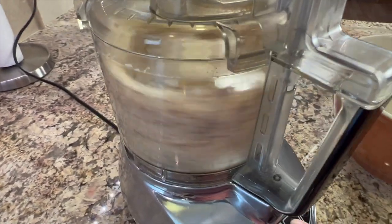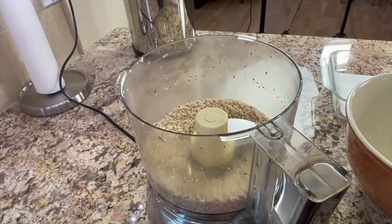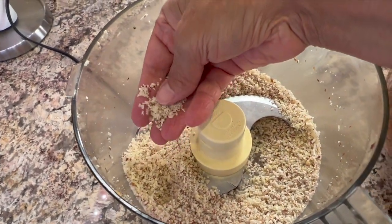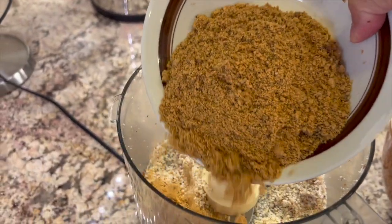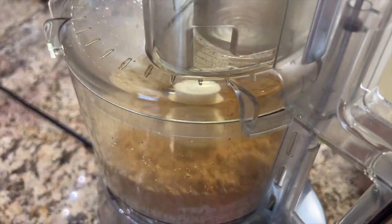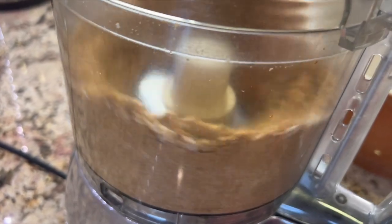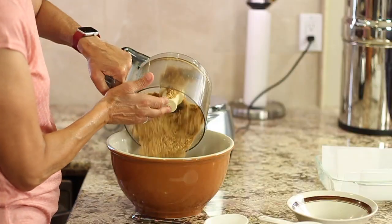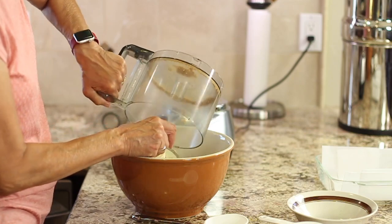I'll process this and show you what it should look like. That looks good. Now I'm going to pour the graham crackers back into the food processor with the almonds and the coconut, and mix it again so everything's well combined with no big chunks. Then I'll place this mixture into a mixing bowl until we need to add more ingredients.